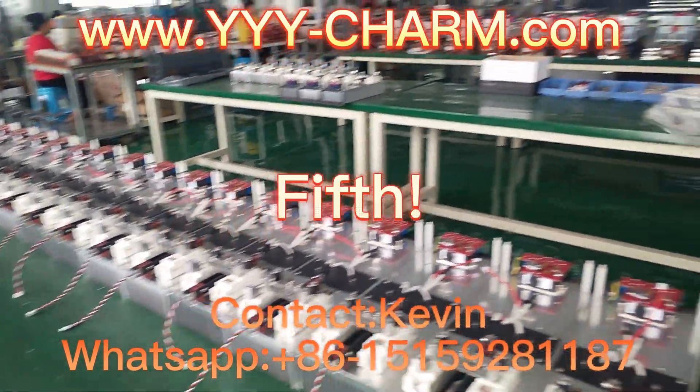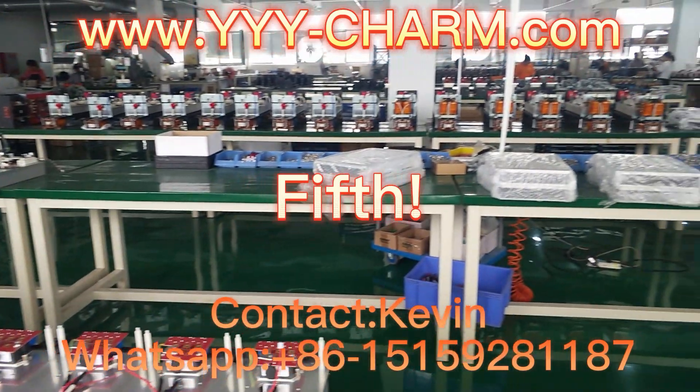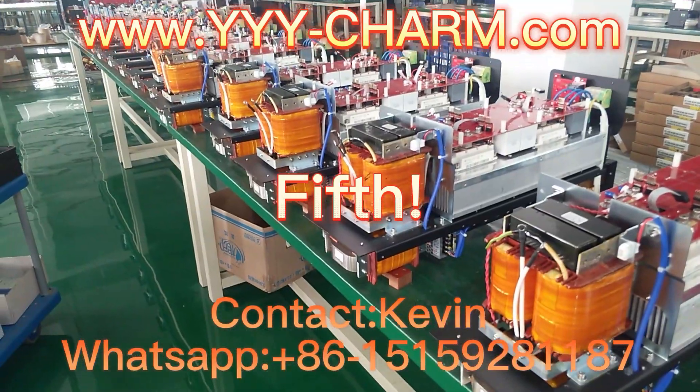Fifth, here you can see from inside our cable-less design very clearly.